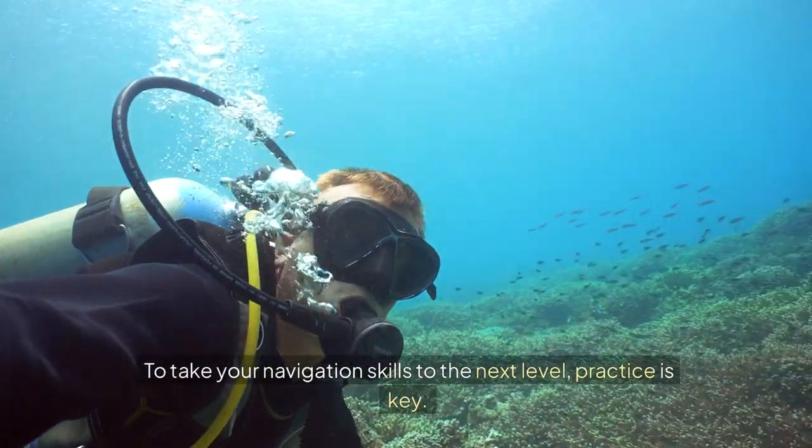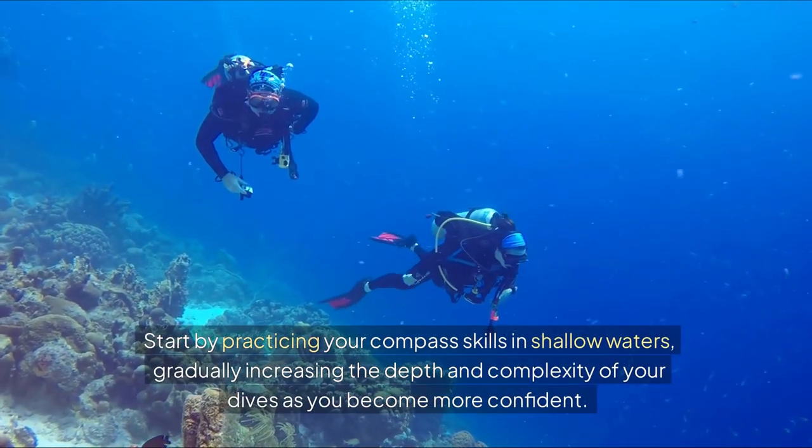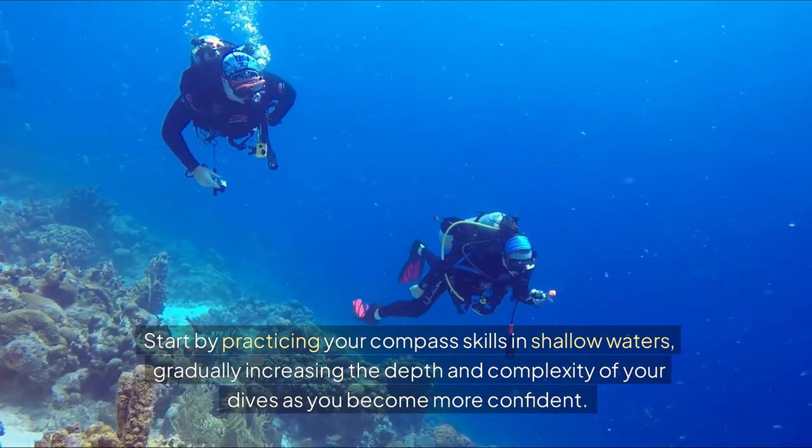To take your navigation skills to the next level, practice is key. Start by practicing your compass skills in shallow waters, gradually increasing the depth and complexity of your dives as you become more confident.